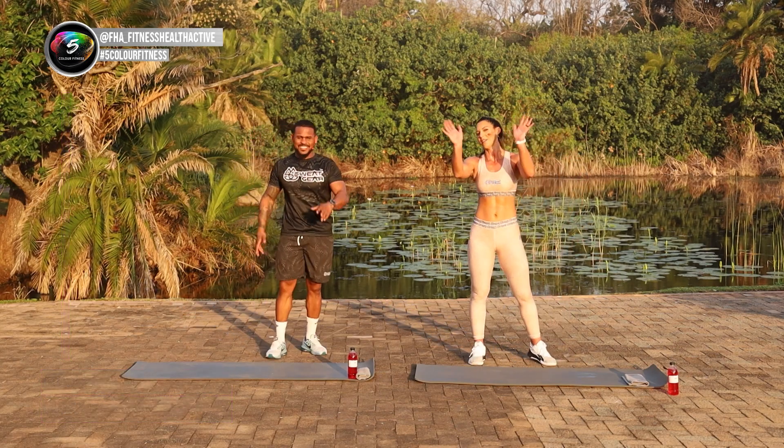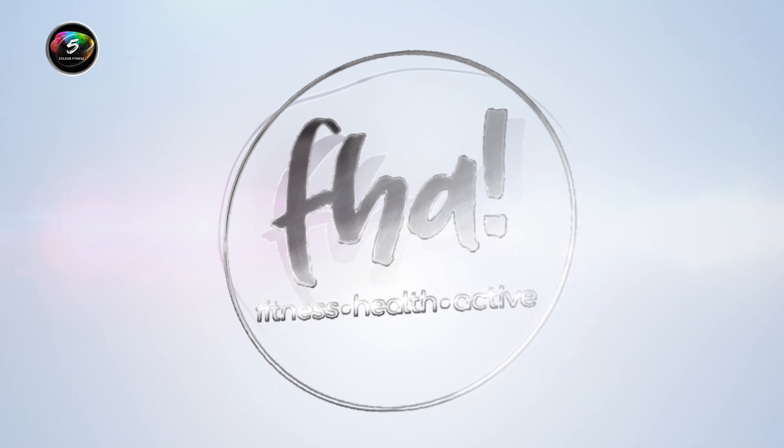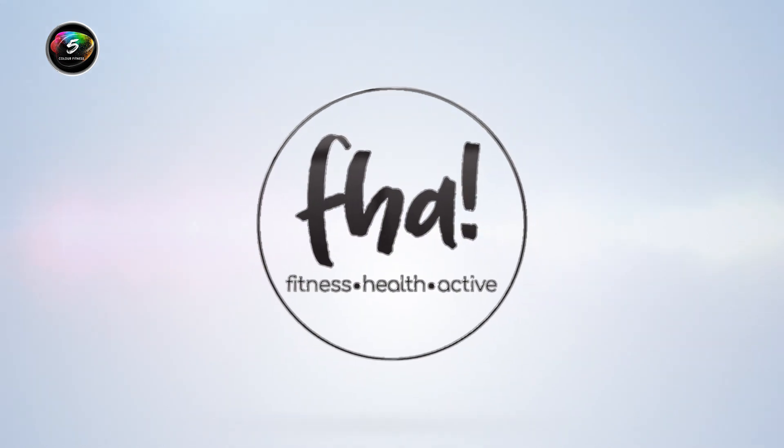Now remember, if you're enjoying these workouts, follow at FHA underscore Fitness Health Active and tag us hashtag Five Color Fitness so we can follow your fitness journey. Until next time, stay fit, stay healthy, stay active. Bye-bye.